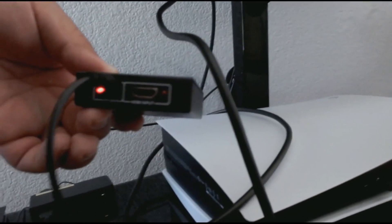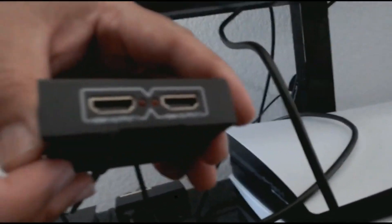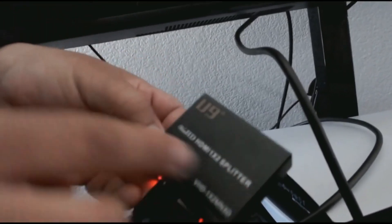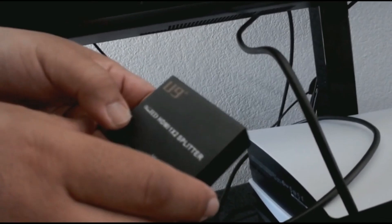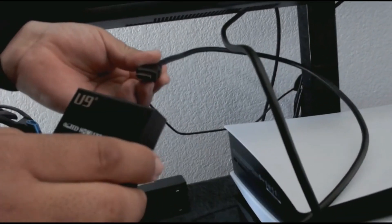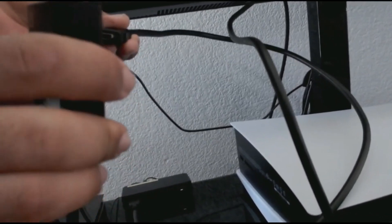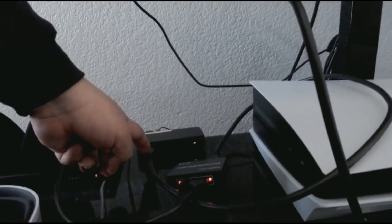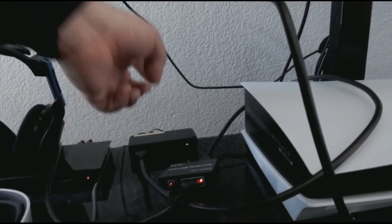Looking at the setup: the HDMI splitter — this is the input coming from my PS3 out — goes into the HDMI in, and there are two outputs here: HDMI 1 and HDMI 2. This is the HDMI 1-by-2 splitter we bought on Amazon. An extra HDMI cable goes into either output one or two, and this connects to the HDMI audio device. The output of that goes to my EVGA XR1 capture device.